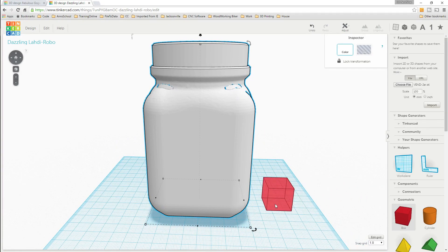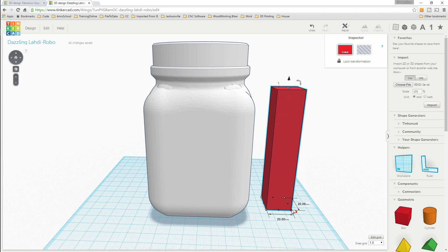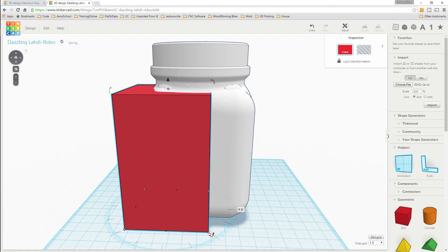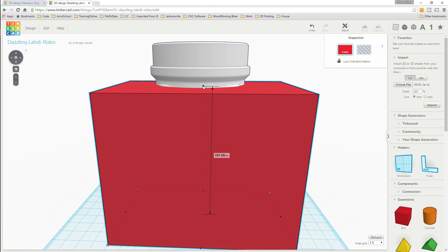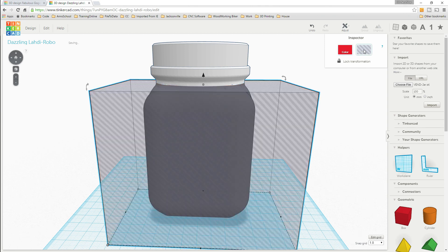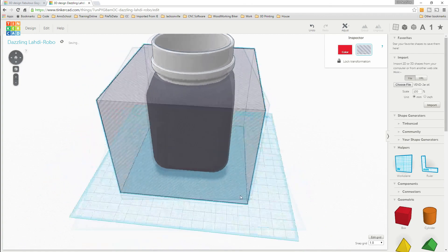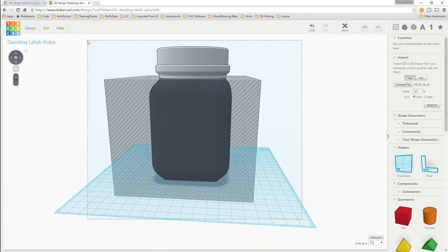First thing we're gonna do is get ourselves a box or a cube, and we are going to stretch it up, grab a corner, stretch it out and make it big. We're basically looking to make it bigger than our current jar and just cut that off right about there. We're gonna turn this into a hole - that'll get rid of the jar underneath the neck, because we need this neck in order to put it in our model, and since this neck fits really well we don't want to modify it.